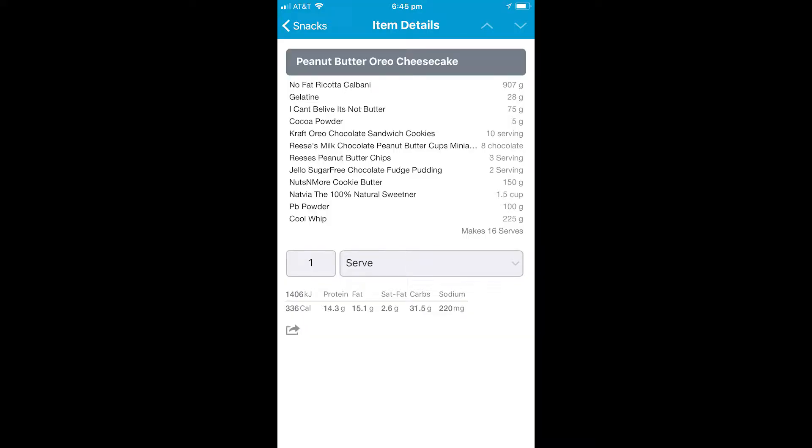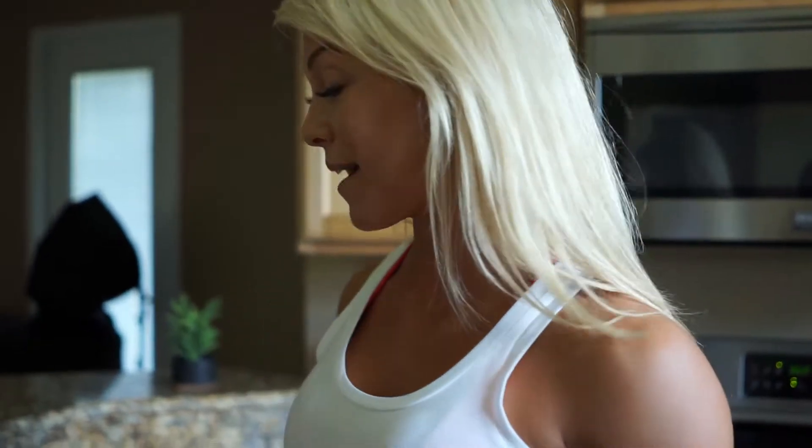I'm going to break down for you the ingredients by layers. This is a four layer cake. It's pretty awesome. I'm going to start with the base.